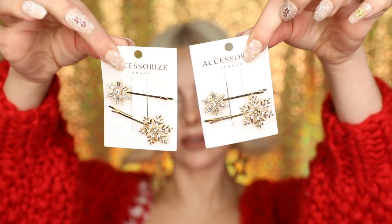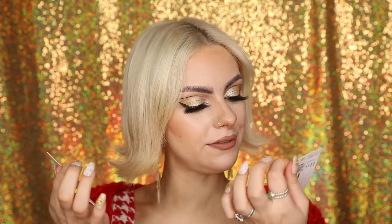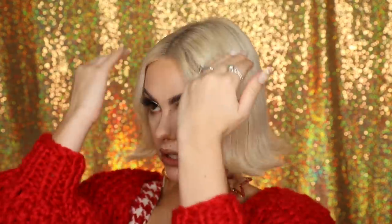Hairstyle number two is super simple — you just want to get some really cute festive hair clips. I got these from Accessorize with little snowflakes on them. I'm going to take the Redken Velvet Gelatine blow dry gel, pop a little bit on my fingers — don't be scared, it comes out purple but goes clear when you rub it in. Then pop that on my hair along my middle parting to lay down flyaways and make the hair really smooth, adding a little sheen.